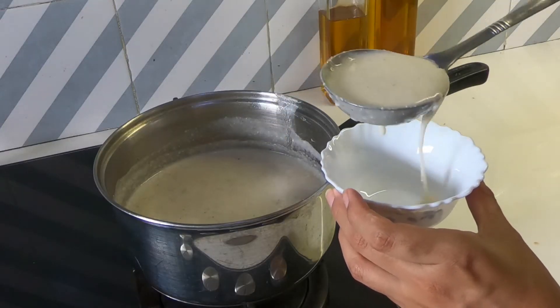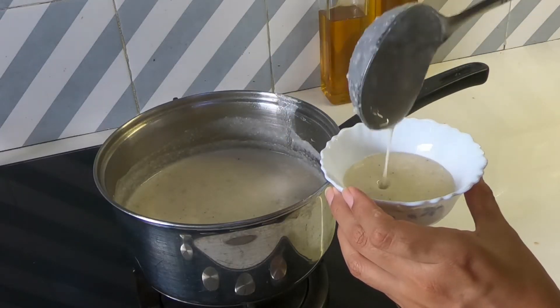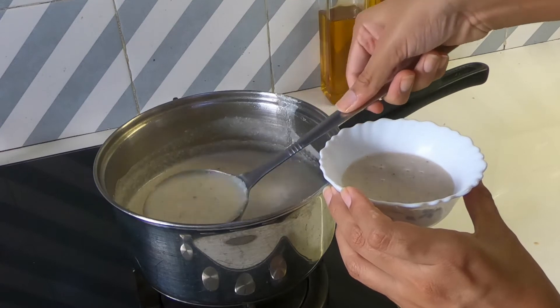Hi guys, welcome back to my channel! Today we're making a creamy almond soup, so without further ado, let's start with the video.